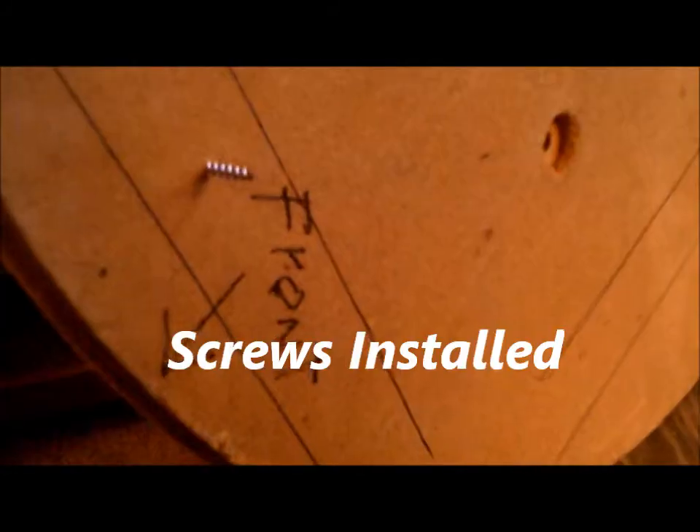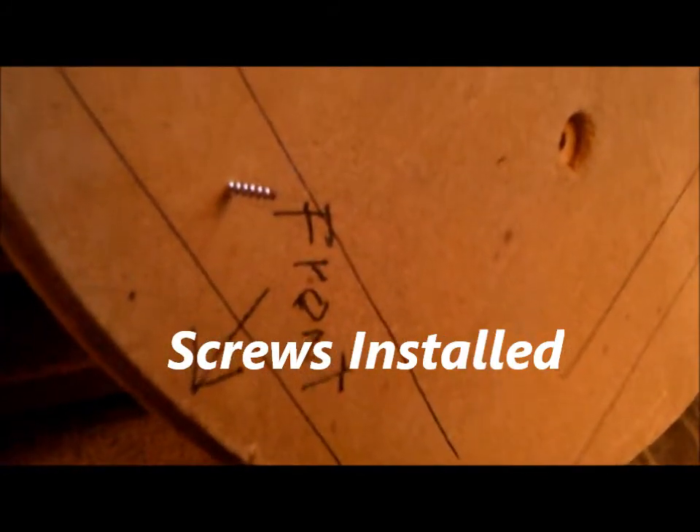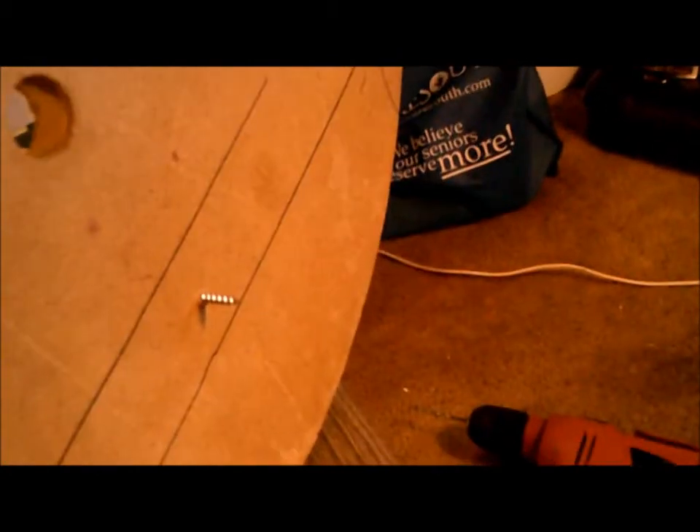I did a test run of one of the screws through to see how much it would penetrate the frame, and it looks like it's approximately three-quarters of an inch, which is fine. Here you can see the results of the countersink and the test screwing. I used five screws, and the purpose of the screws — as I found out through using this frame — is that it prevents the chair from sliding off the frame when you get up, so you don't have to keep setting it back up.